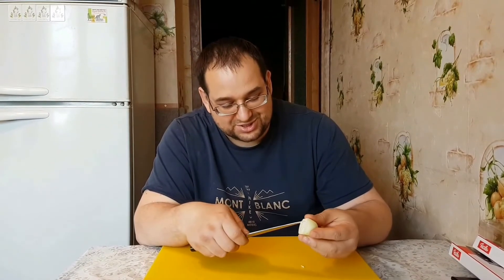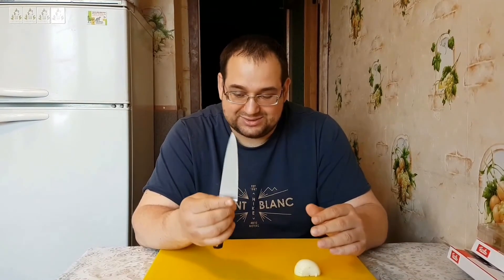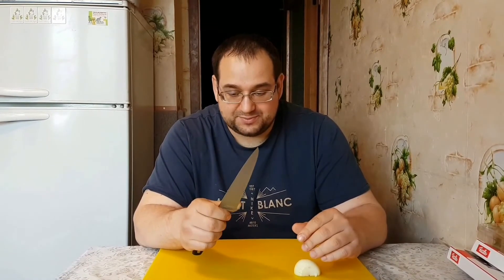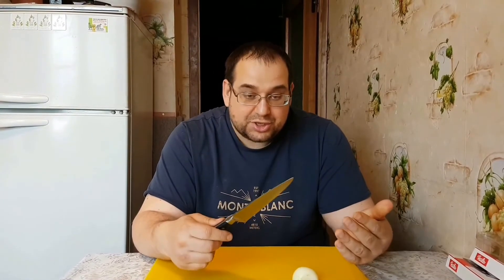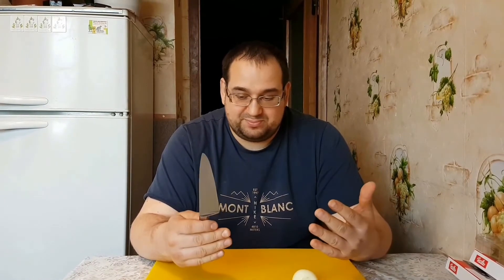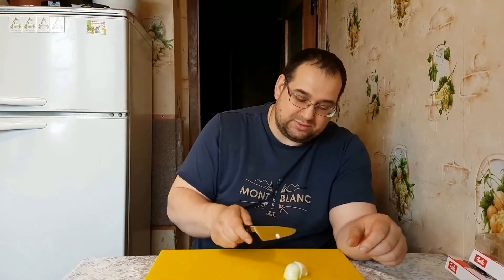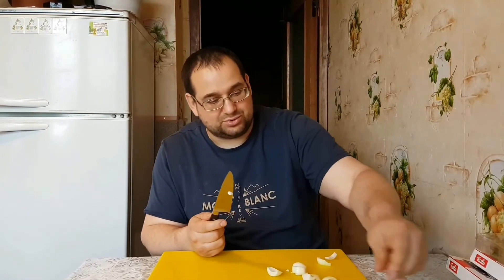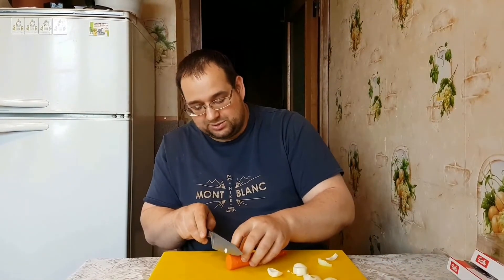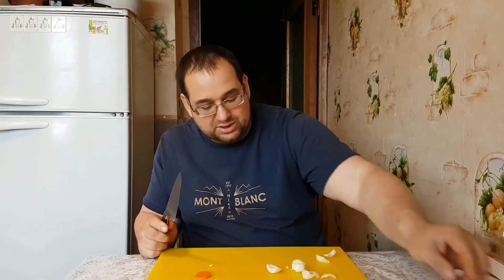Видите, как он режет сейчас. Очень я доволен. Еще раз, Дамир, большое спасибо. Что-то говорить о том, как он режет, ребят, я думаю, не стоит, потому что режет он — понимаете — и ту же самую морковку, он просто не замечает её никак.